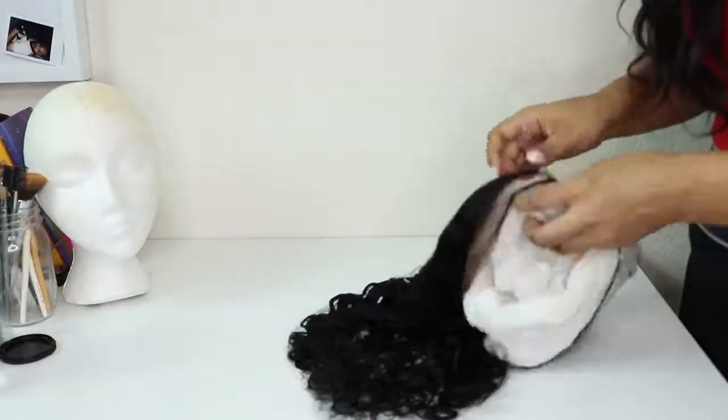Hey guys, welcome back to my channel. Today's video is officially sponsored by Ars and Hair. I am hella excited for this one. It is a 100% human haired lace front unit. If you want to see how I went ahead and customized it, then just keep on watching.